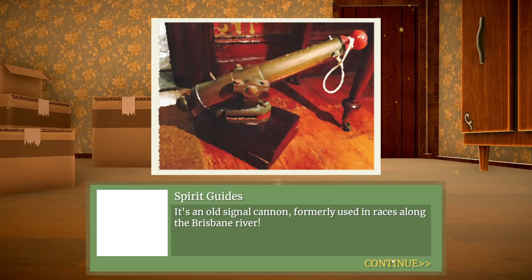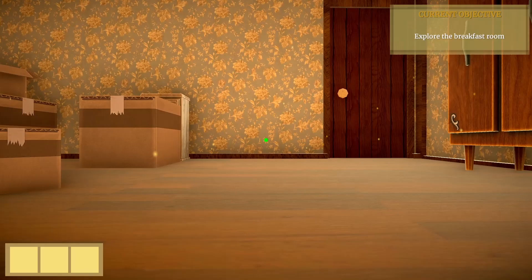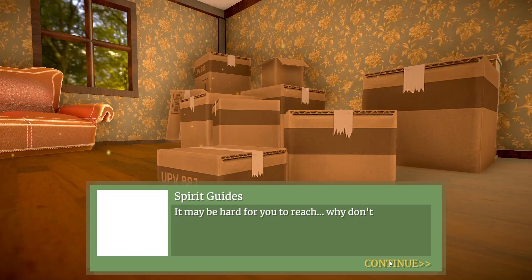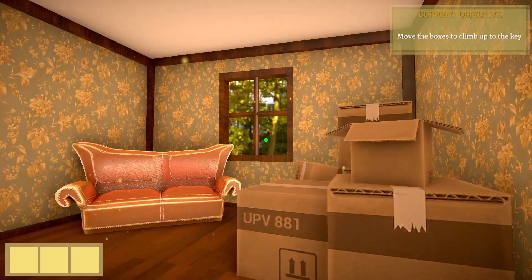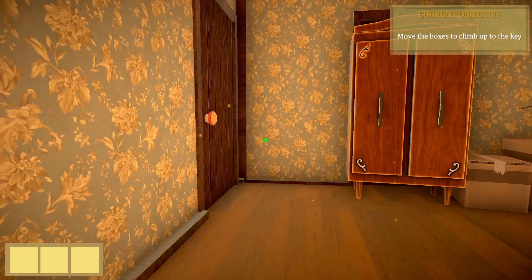So we just need to move this box over here. Spirit guides. Let's take a moment to just observe the room — there's a lot of effort put into this game.